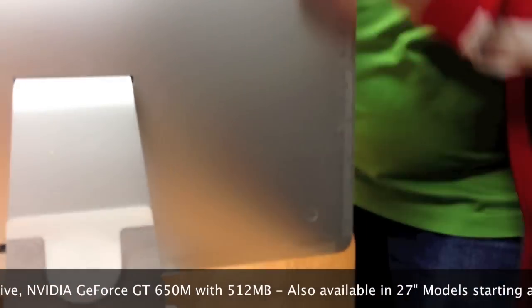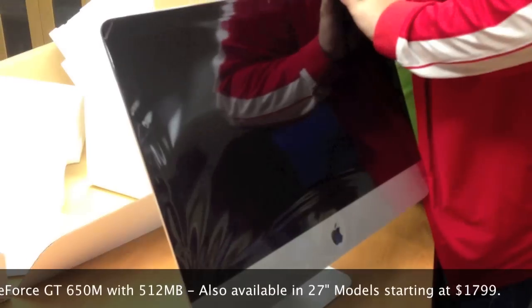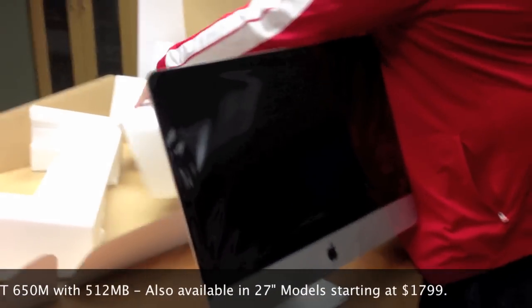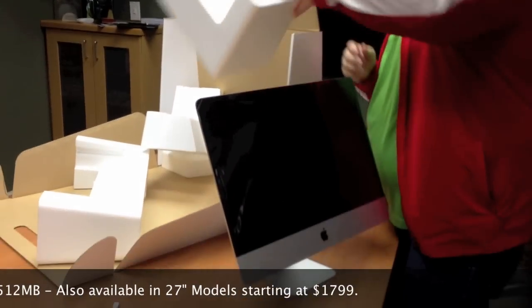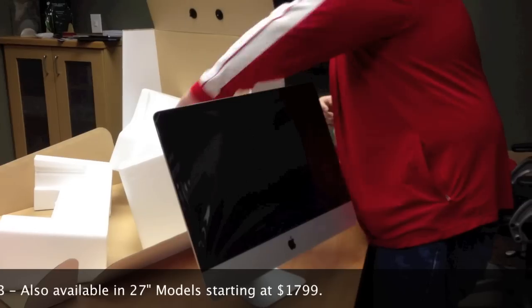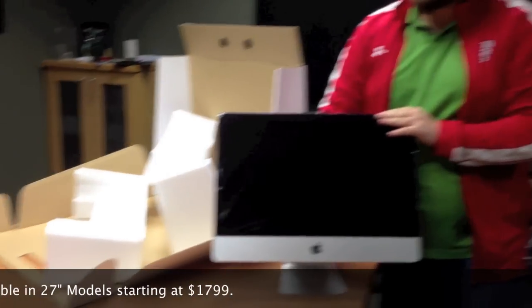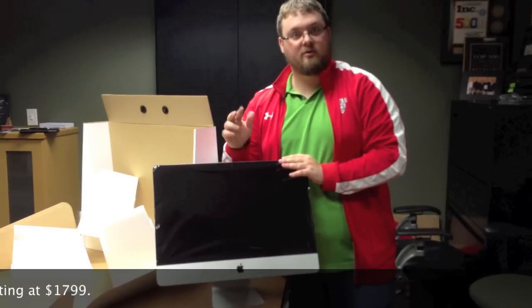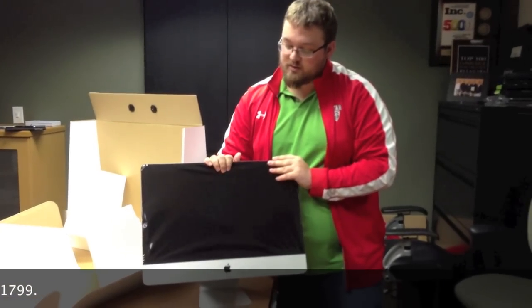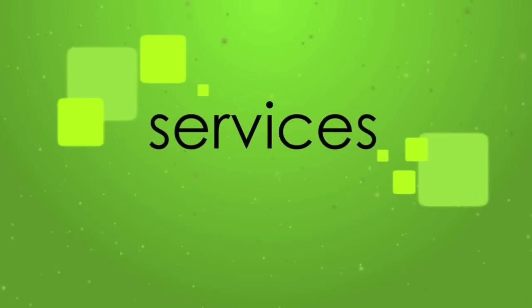The standard power button is right over here. And what else is in the box? Just a standard power cable outside of that. That's the 21 and a half inch iMac — this is a beauty. They're going to be very hard to come by for the next little while. It starts at $12.99, and the 27-inch starts at $18.99 or $17.99. That's the 21 and a half inch iMac — check it out.